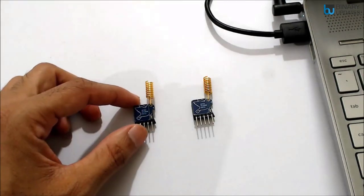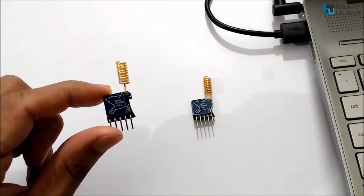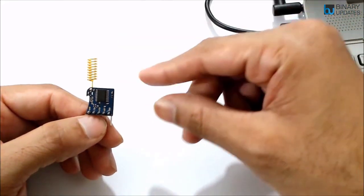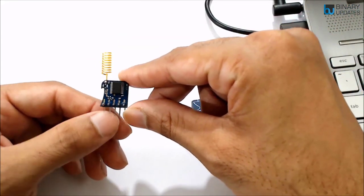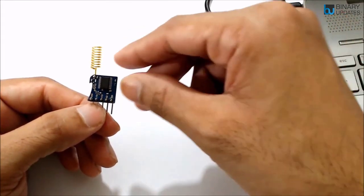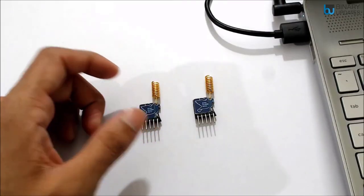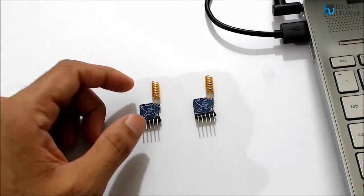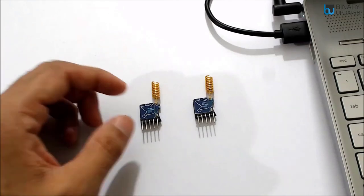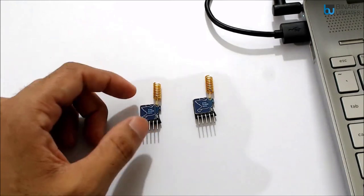Here we have a LoRa radio module from Reacts Technologies, part number RYLR998. One thing I love about this radio module is that it communicates with other microcontrollers over the serial UART protocol. You can see there is a ground, TXD, RXD, and VDD pin, making it very easy to connect. We cannot use this LoRa module straight away — we must first configure the frequency, baud rate, address, network ID, and other parameters using AT command mode.